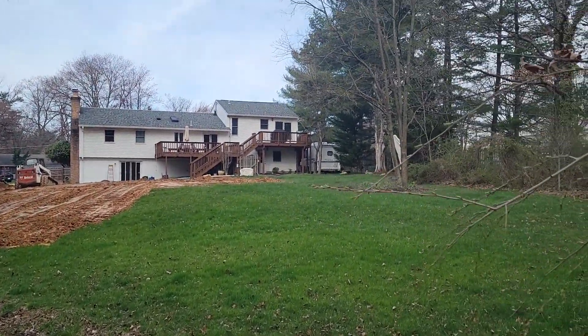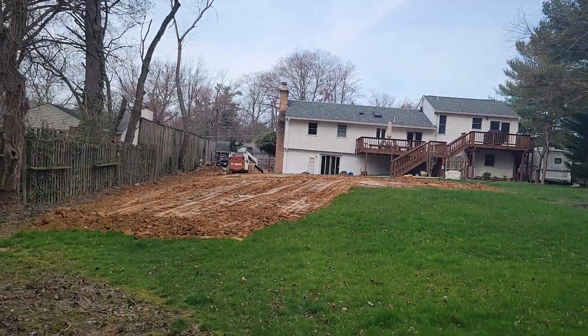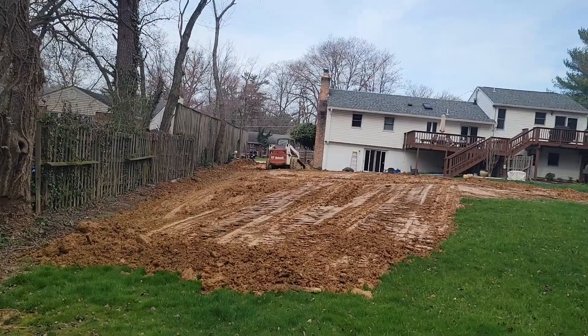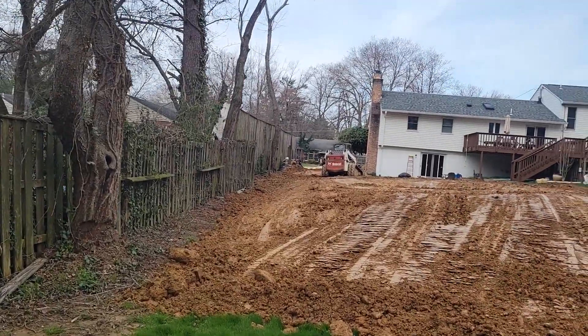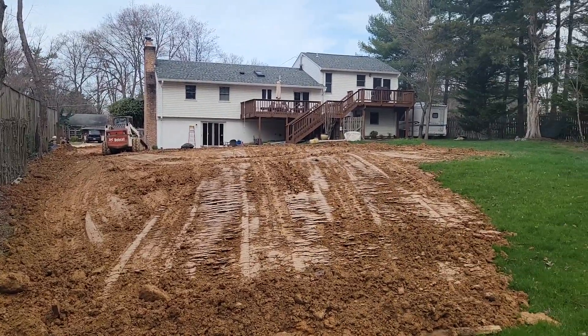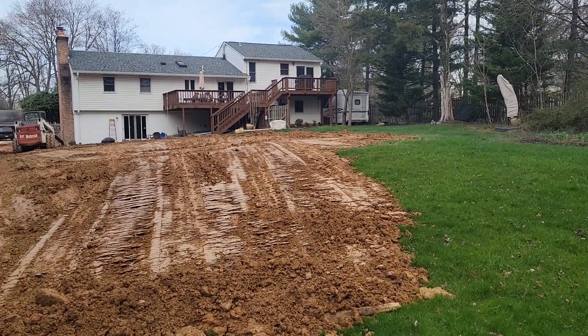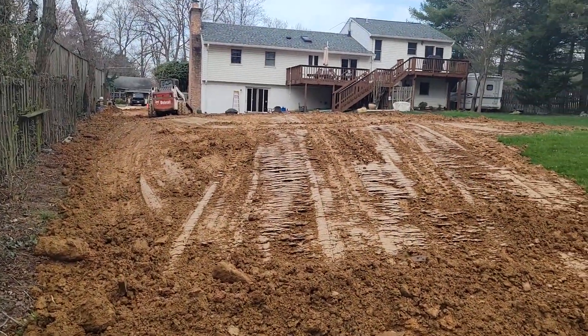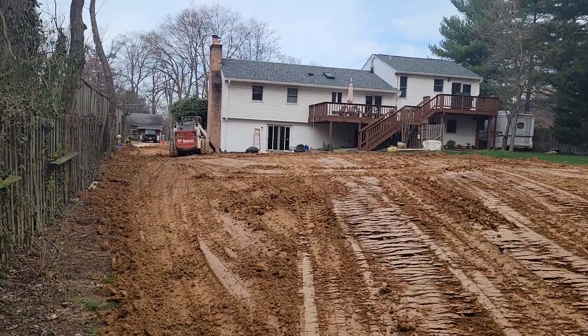This is my pool demo job in Fairfax, and it's been super wet because we got a lot of rain. But I've been working it. And as you can see, I'm trying to get the water to come out of here. It's supposed to be 70 degrees and sunny — I need that sun so I can dry this up a little bit and work it some more. But it's coming around, it's looking pretty good.